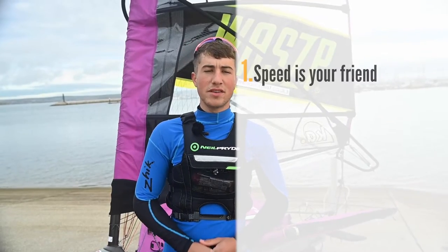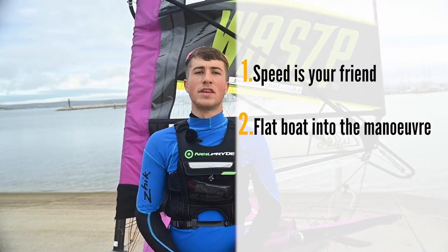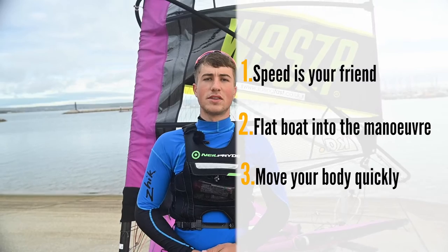Hi, my name is Matt Beck. This video is going to focus on tacking. My three key points for the tack are: speed is your friend, flat boat into the manoeuvre, and move your body quickly. Let's look at that in some more detail.